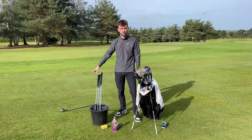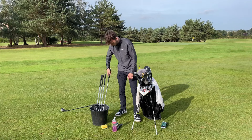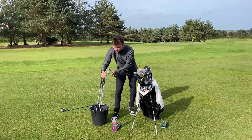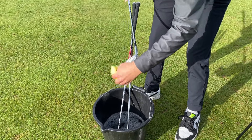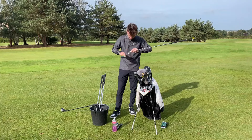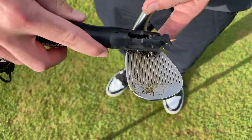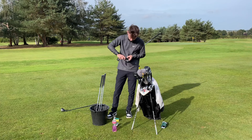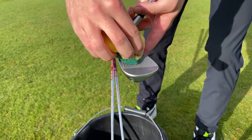Just your irons and wedges — I wouldn't worry about soaking any rescues or fairway woods. That just helps loosen the dirt a little bit. Once they're nice and wet, take your light scrubbing brush — this is a bit more of a dish scourer but it's not too coarse — and just work your way gently over the iron, over the sides, the grooves, the back. Where the grooves have got particularly dirty, just work it over with the groove cleaner. Because it's damp, all that mud's already coming out — that's the benefit of soaking them for 10 minutes. One more brush down and the mud's come out.